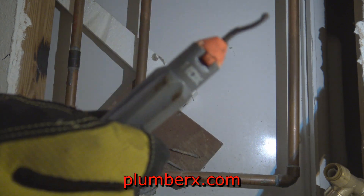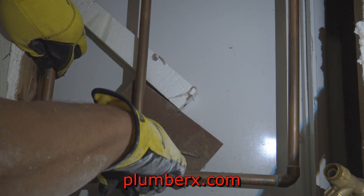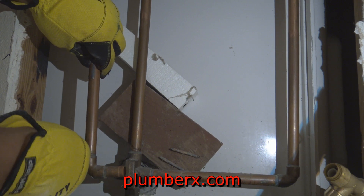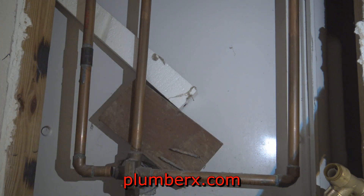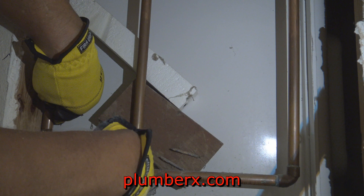This is what we call a reamer. Once you cut the copper pipe there's going to be a small indentation going inside the pipe — it's very sharp. So you want to use the reamer to ream out that excess piece of pipe bridged in there. Especially if you're going to use shark bites, you don't want any sharp edges.